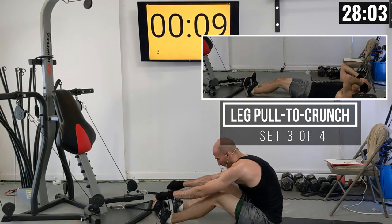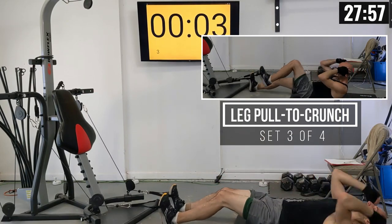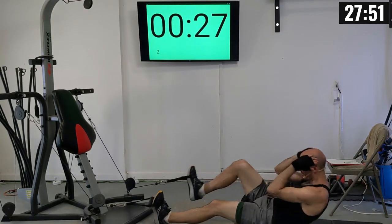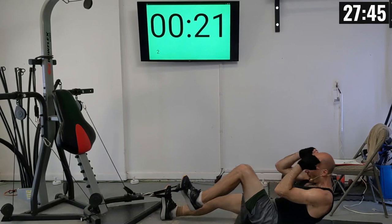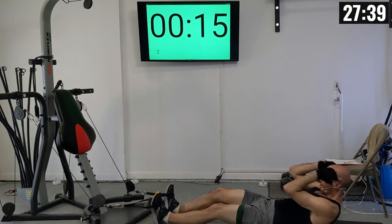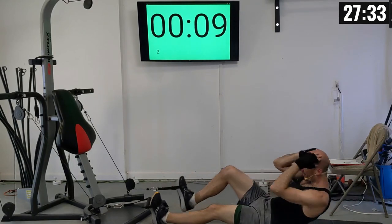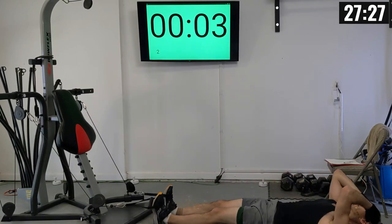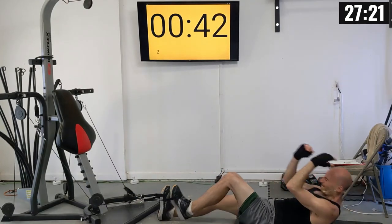At the 10-second mark, get in position. Third set of leg pulls to crunches: 1 through 15. I realized as I was doing that set I'm doing more of a sit-up than a crunch — a crunch should be just a little bit less off the ground. Find what feels good for you.